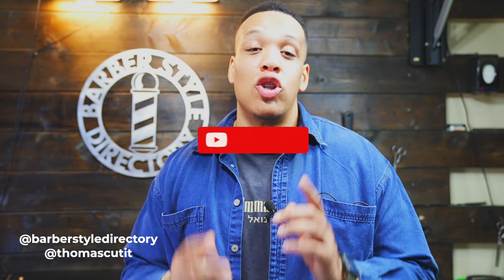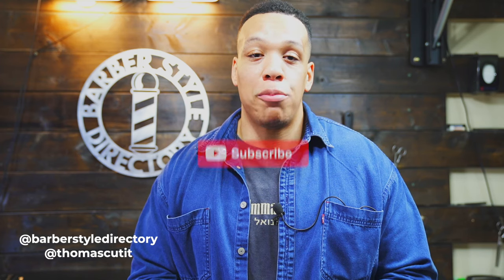You can purchase any of the products mentioned in this video from the Barber Style Directory Amazon store — just click the link below in the description. If you do decide to purchase something, it does help the channel, so thank you in advance for your support. Be sure to subscribe and follow the Barber Style Directory on Instagram at barber style directory. Thank you for watching, and I will catch you all on the next video. I hope you have a great day.